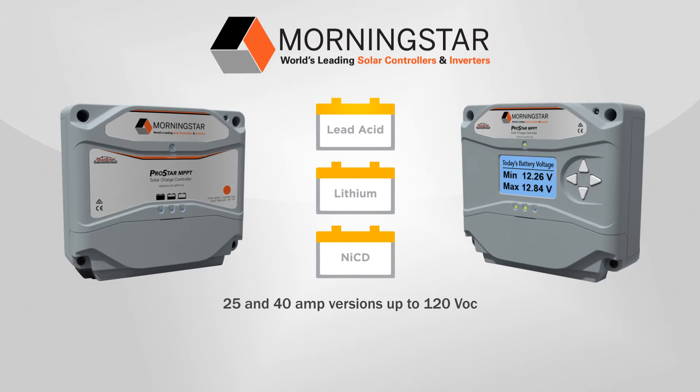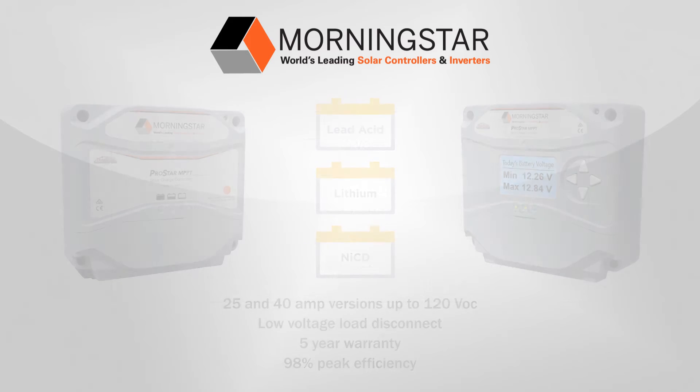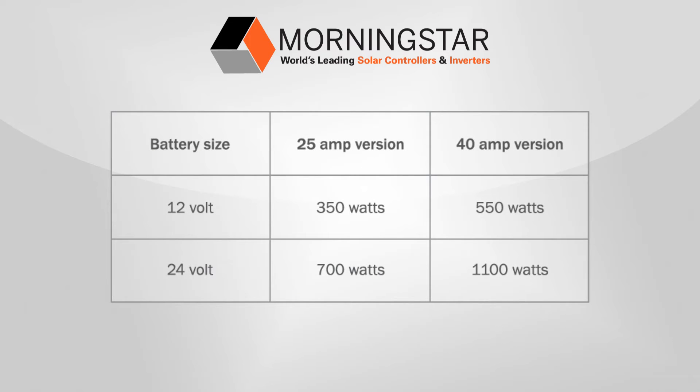There are metered and unmetered options for this product, and all product versions have low voltage disconnect, a 5-year warranty, and 98% peak efficiency. The nominal maximum operating power ranges from 350 watts to 1,100 watts, depending on the product version and the battery system voltages as seen in this chart.